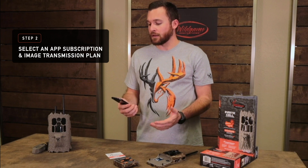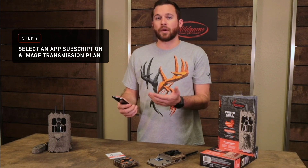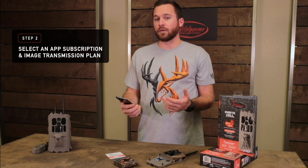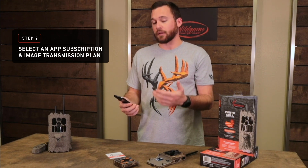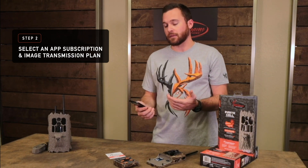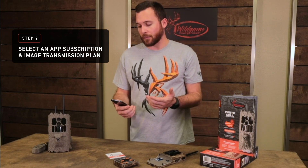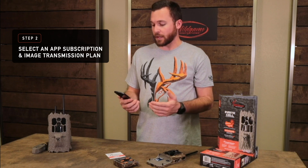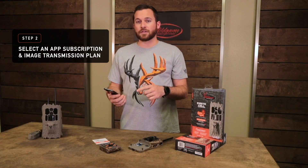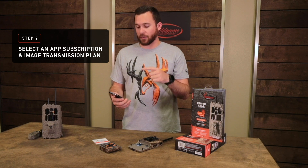Now that you're connected to your camera, you want to select your HuntSmart app subscription plan. You'll be able to select Pro Hunter or Weekend Warrior. You get a free 30 days with our Scout plan, which has minimal features. Weekend Warrior is two dollars a month, and Pro Hunter is only four dollars — you pay on an annual basis.